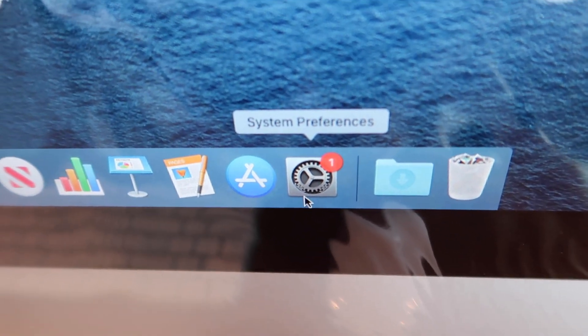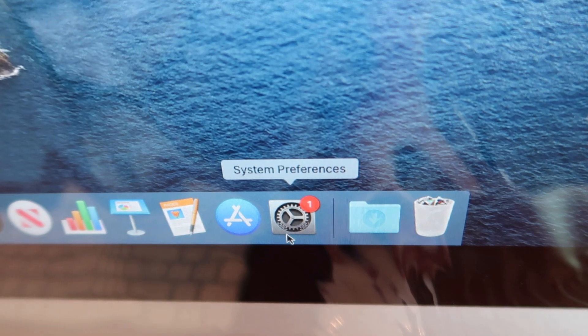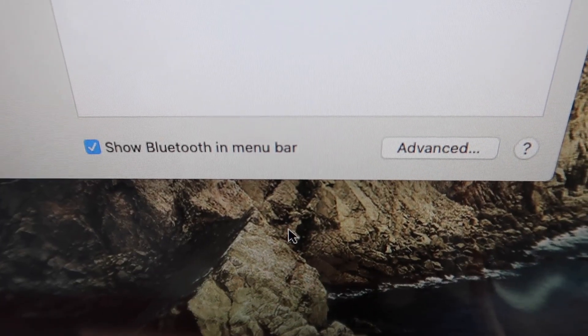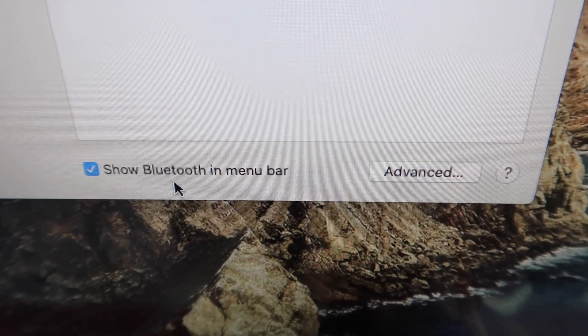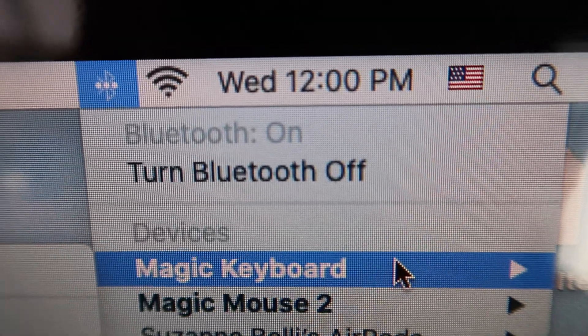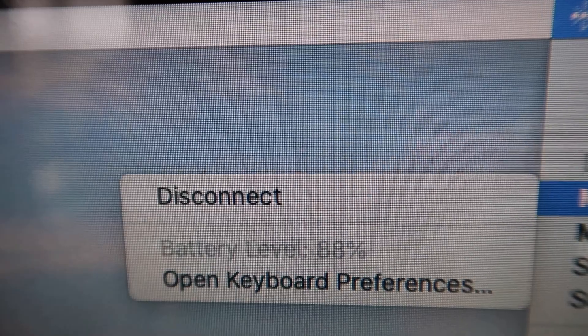If you want to easily check how much battery life your keyboard and mouse have, go into System Preferences, then choose Bluetooth. When you get to this screen, make sure 'Show Bluetooth in Menu Bar' is selected. Now you'll have this icon on the top right menu bar, and when you click it you can see the Magic Keyboard and Magic Mouse 2. When you hover over them, you can see the battery level.